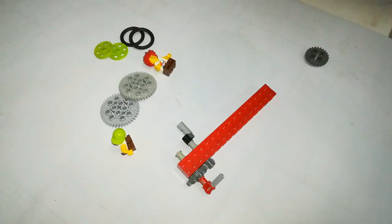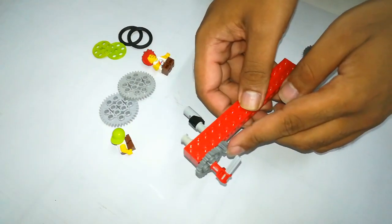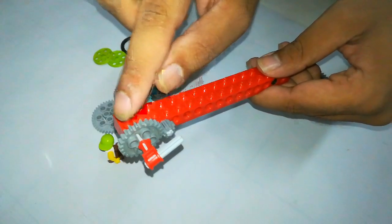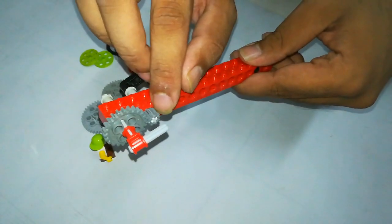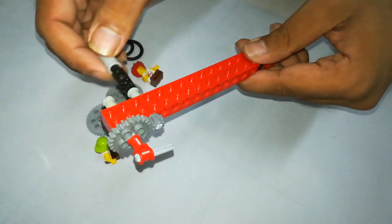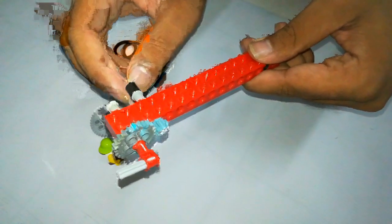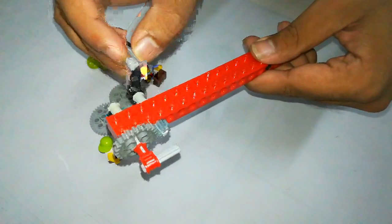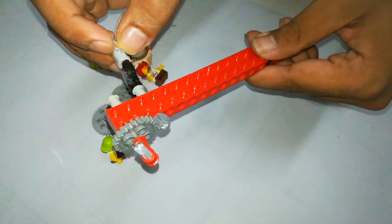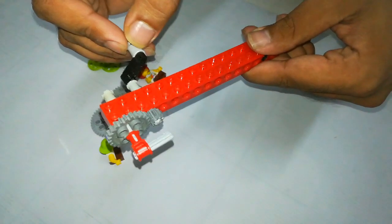We have seen two gears of the same size. Now I have changed one gear size. There is a small gear and a big gear. When you move the handle, the smaller gear moves the bigger gear slowly. If I move the handle one complete round — 360 degrees — you can see from the indicator that the bigger gear covers only half of a round.